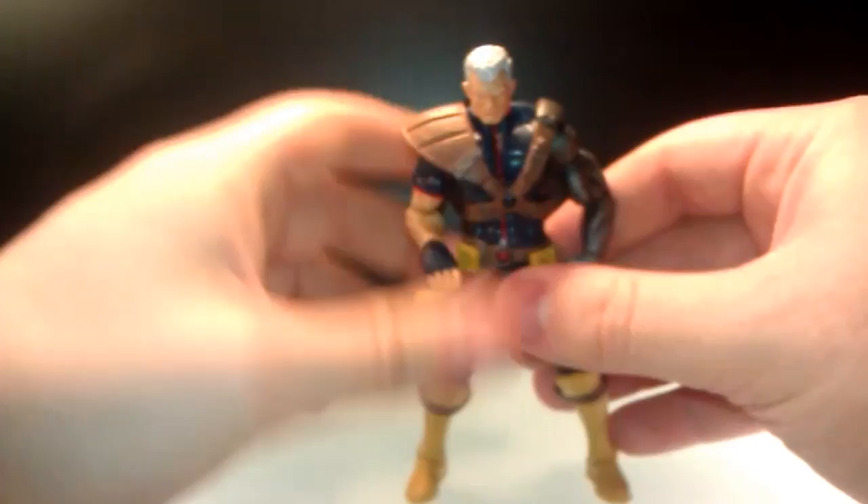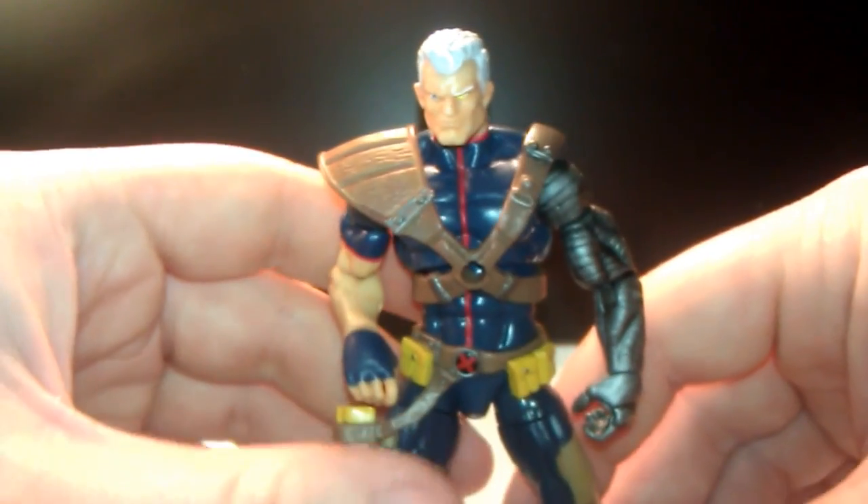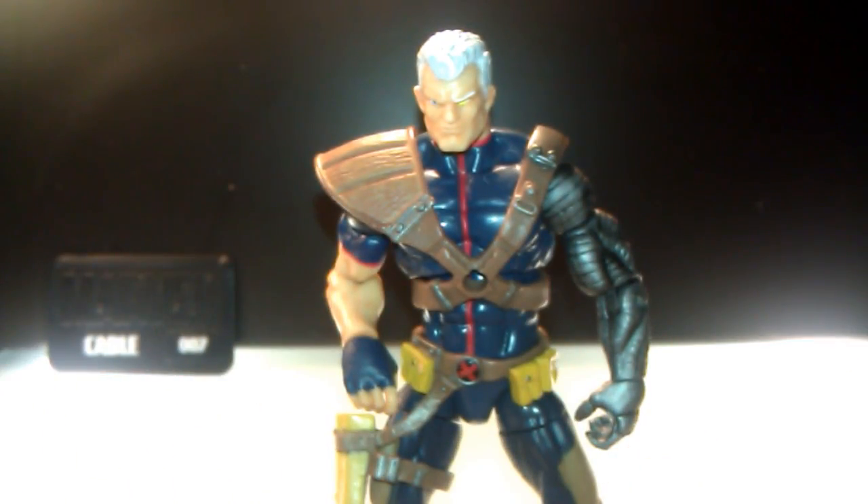That is my Cable review. I hope you liked it. I hope you picked this guy up, because you should. If you haven't already, do whatever you can to get him — I got him at Comic-Con this year because he's really hard to find. There's also a version without the Baby Hope. Get him, get Cyclops, get Apocalypse. Thanks for watching guys — don't forget to rate, comment, subscribe, and check out bkbn.net. I'll catch you guys later.